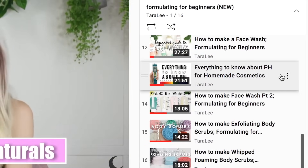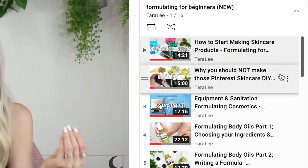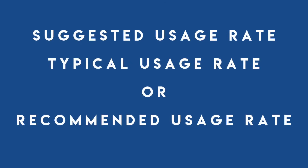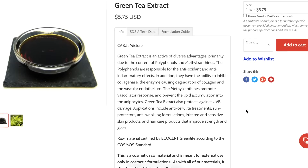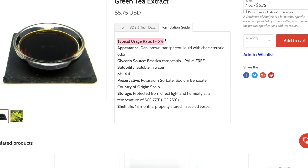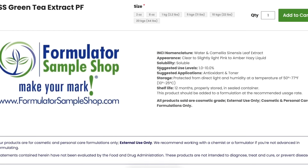If you're confused as to why we're writing these formulas in percentages, you need to go back and watch the rest of this Formulating for Beginners series. There's something called suggested usage rates, or recommended usage rates, and every ingredient has one. These are provided to you by your ingredient supplier, so wherever you purchase your ingredients, make sure you're reading the description — somewhere on there you will find a suggested usage rate.